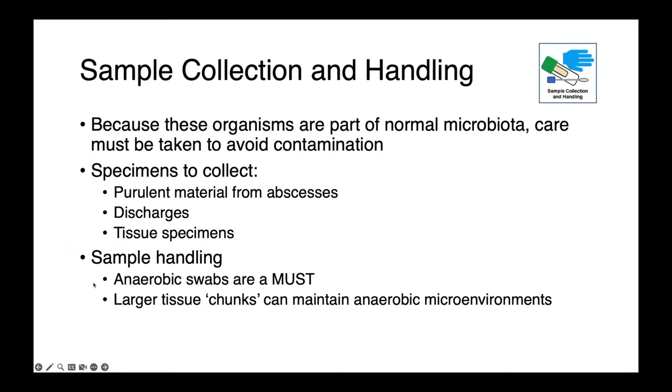Anaerobic swabs are very, very important. You want to maintain an anaerobic environment. Remember, exposure to oxygen can kill these organisms. In cases where an animal has died or had to be euthanized, sending the lab larger chunks of tissue can actually be a really good strategy for maintaining an anaerobic environment. The center of those large tissue chunks can remain anaerobic even when held in ambient air.